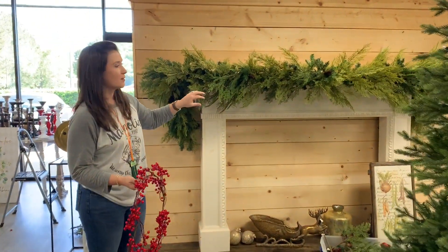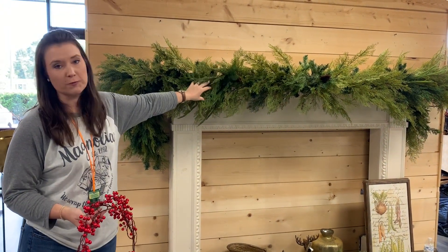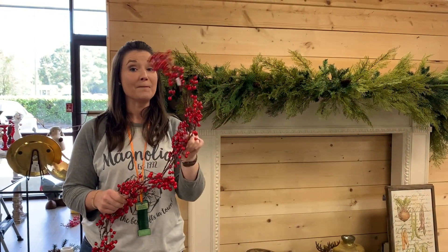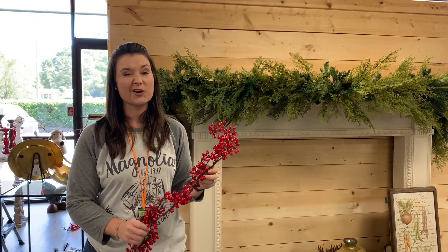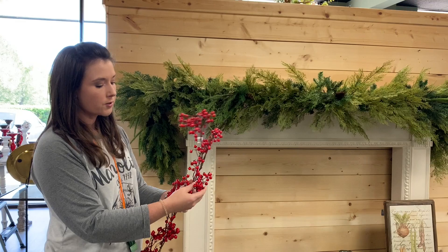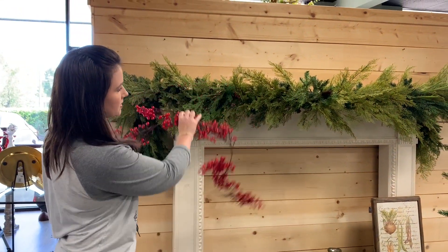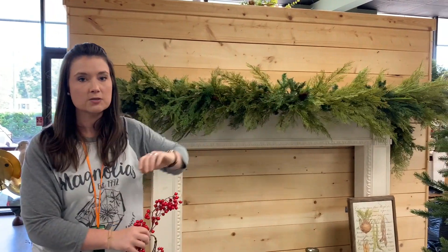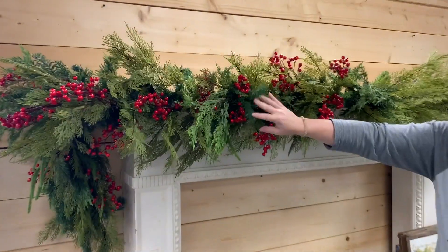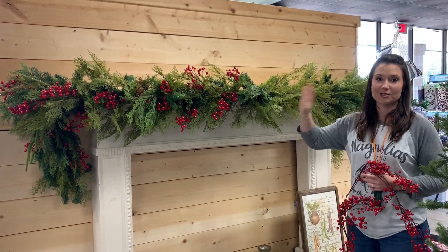So now we've added the base garland, the Magnificent Garland, and these beautiful picks to give it some depth and dimension. Of course, we love a good berry. In all of our Christmas decorations, that's a great natural way to add some of those traditional Christmas colors — the reds and the greens. We've got a beautiful red berry garland. I'm going to fluff it out. It'll probably take two of these, each side of the mantle. You can already see what a difference that red berry garland makes — it gives it more depth and that classic Christmas look.